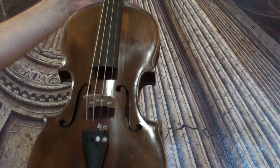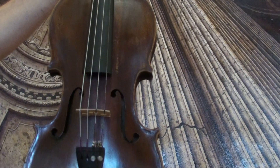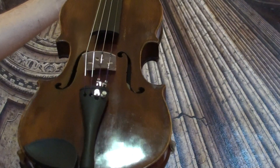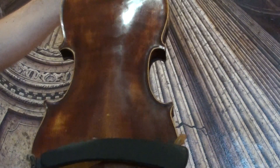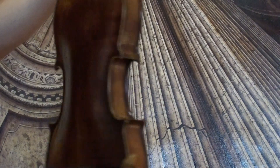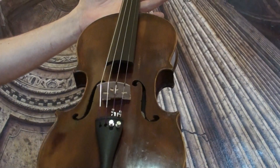A fine old German Stradivarius model, presumably from around the 1920s or 1930s. The violin shows a two-piece flamed maple back and a medium to fine grain spruce front.